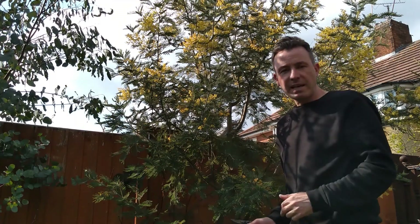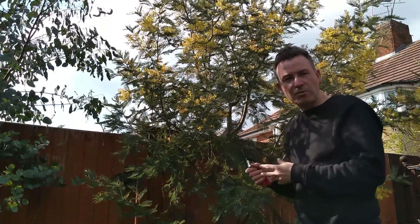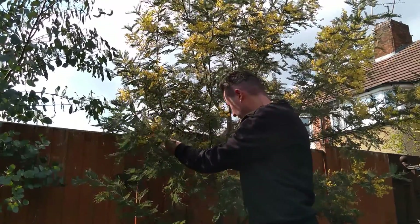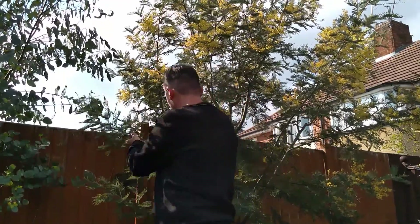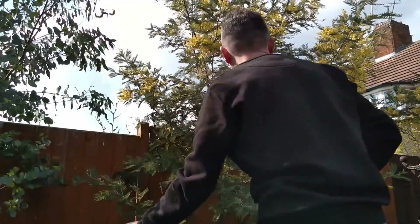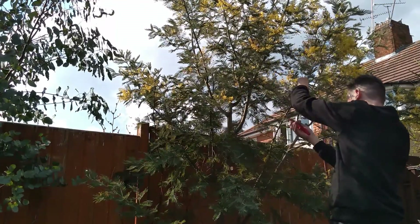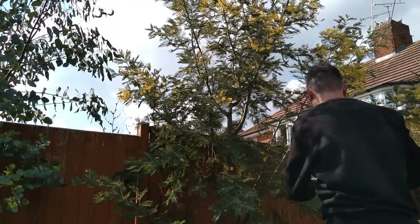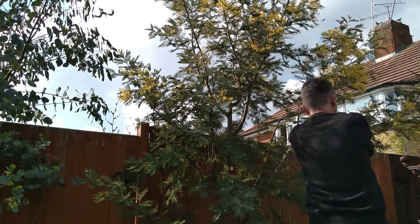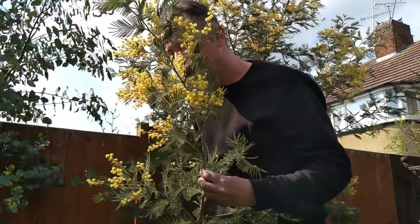First of all, I'm just going to take off a lot of the weight off the branches by pruning the tips back with some secateurs before I actually go in there later on with the saw. Fantastic, fragrant yellow flowers. Beautiful.